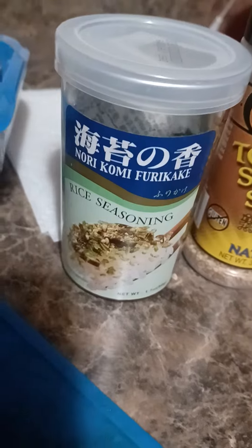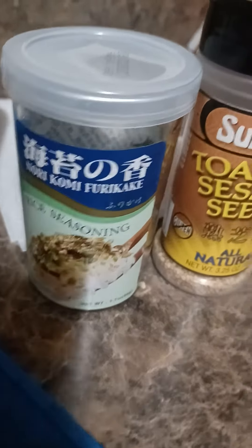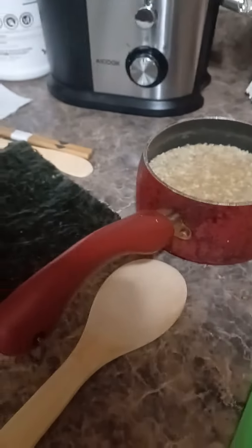And then there's a rice seasoning by nori komi furikake — hopefully I said that correctly, my apologies, I'm not trying to disrespect anyone's culture. So this is very delicious, and let's go ahead and get this started.